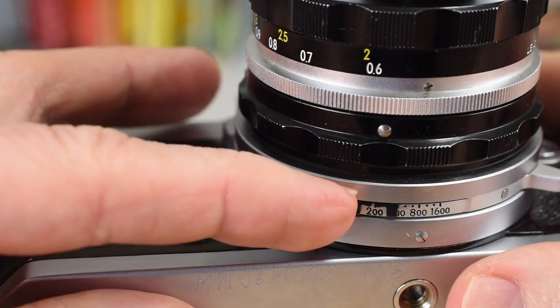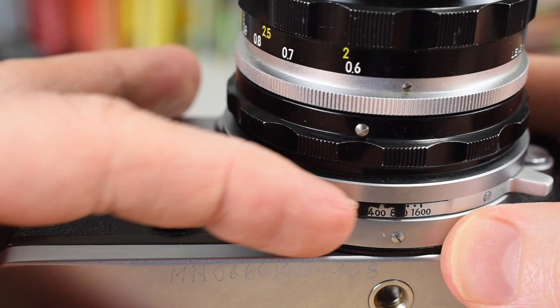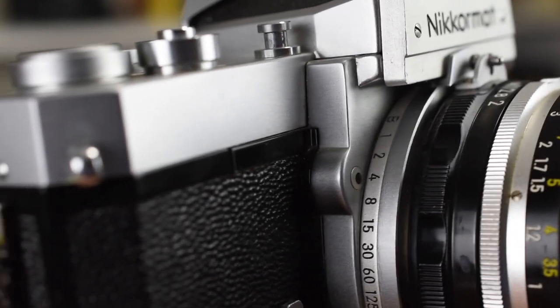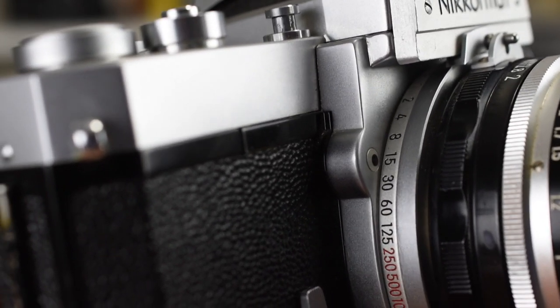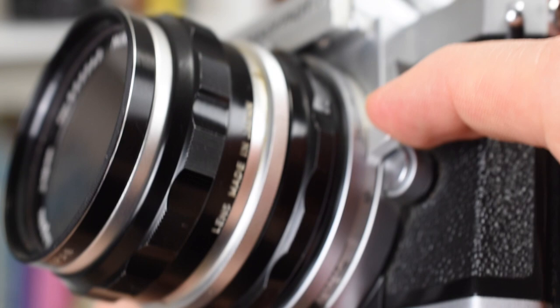To set the film speed, you slide this metal pointer to the desired film speed using your fingernail. Once you start setting the shutter speed this way, it actually feels very natural, even though it's different than every other 35mm except for the OM-1.